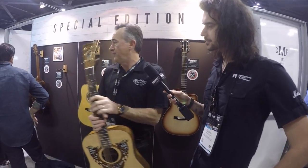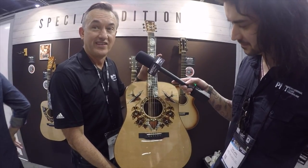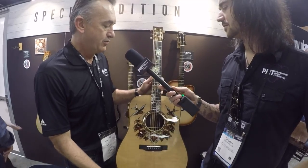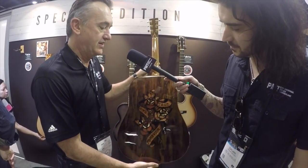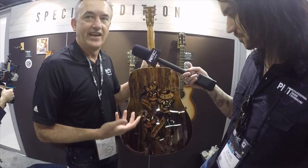We did one version in koa. This other version is called 'True Love' — obviously there are a lot of hearts and true love imagery — with a beautiful fingerboard inlay and a different headstock inlay. This one is made out of wild grain East Indian rosewood, and when I turn it over you can see the true love tattoo on the back using the same sand shading techniques and inlay work.